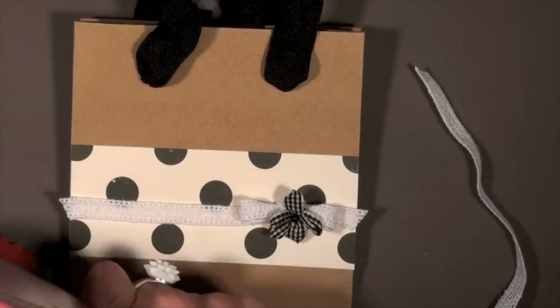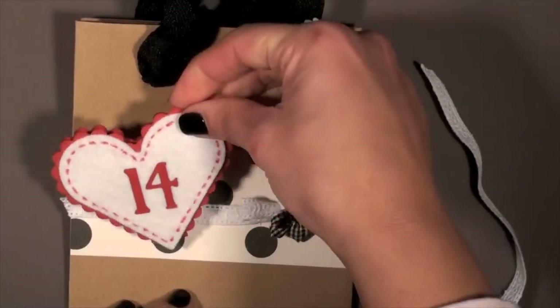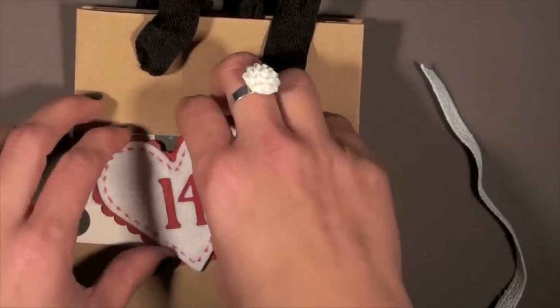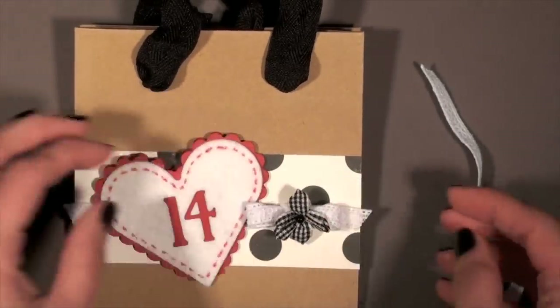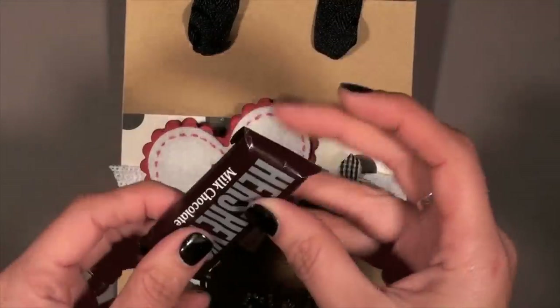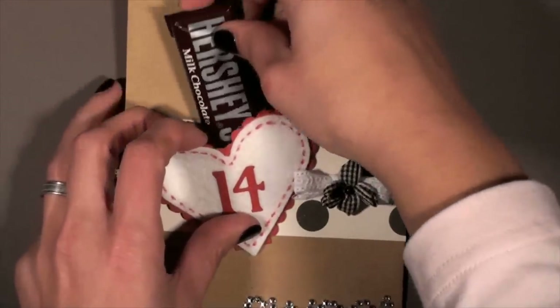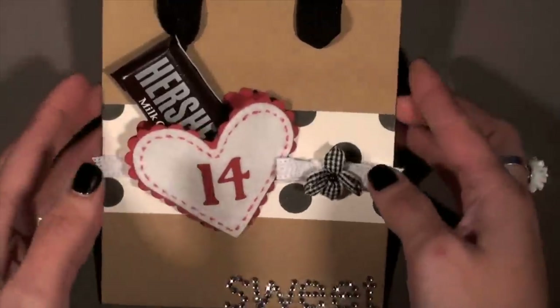Now we're going to go ahead and add that heart, and I want to add it at an angle — I thought that might be fun. Let's go ahead and put our candy in there. You can actually put a gift card in there as well. I just wanted to have a piece of chocolate since it is all about Valentine's. I glued down the back so it doesn't flap everywhere, and then just put it in there.